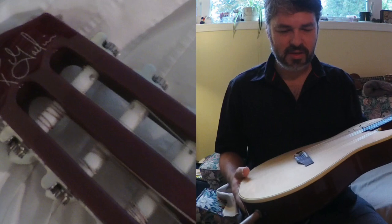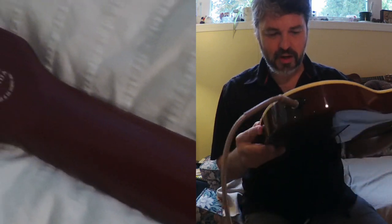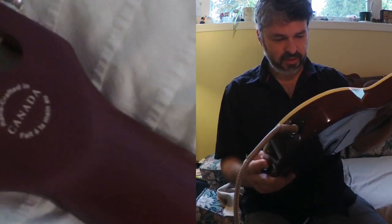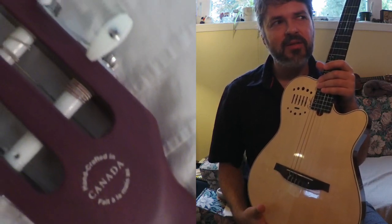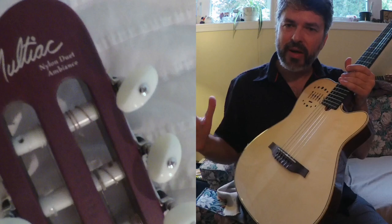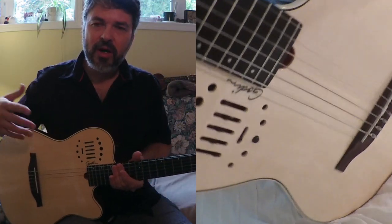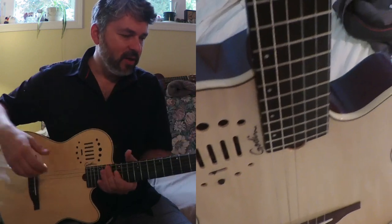Upon further examination — you're not going to see it on screen — the grain on this solid spruce top is really tight. It's not cedar like a classical guitar would typically have. Cedar tops tend to be darker; this is more like a flamenco — a brighter sound, almost like an acoustic steel string kind of brightness.